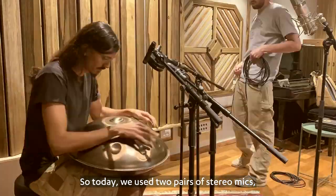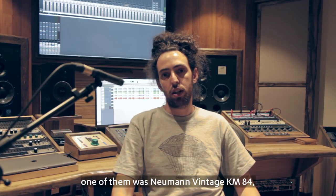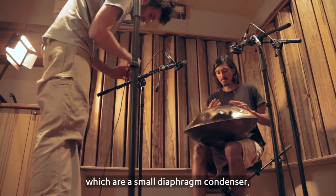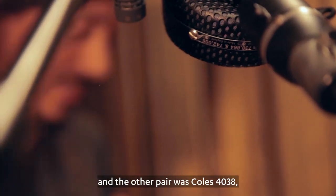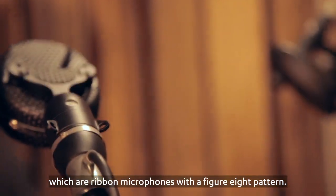Today we used two pairs of stereo mics. One of them was Neumann Vintage KM84, which are small diaphragm condensers known as pencil mics. And the other pair was Kohl's 4038, which are ribbon microphones with a figure-eight pattern.